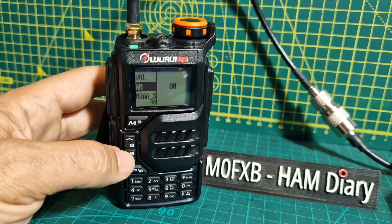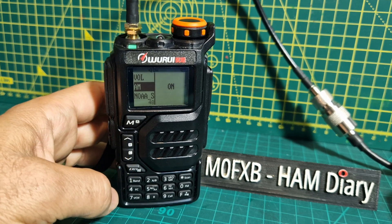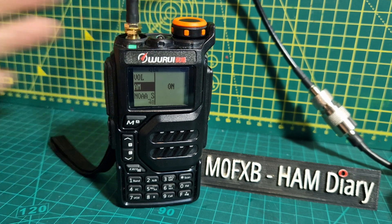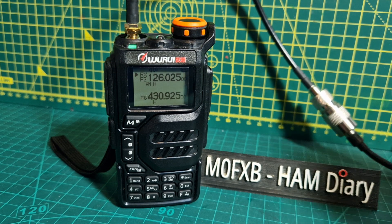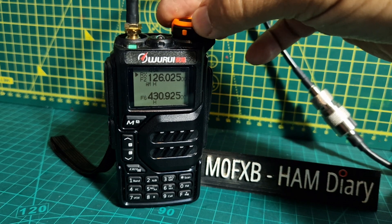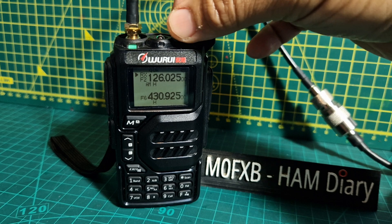Watch the difference. Now it's good enough to hear. I don't know if it's the best quality AM.